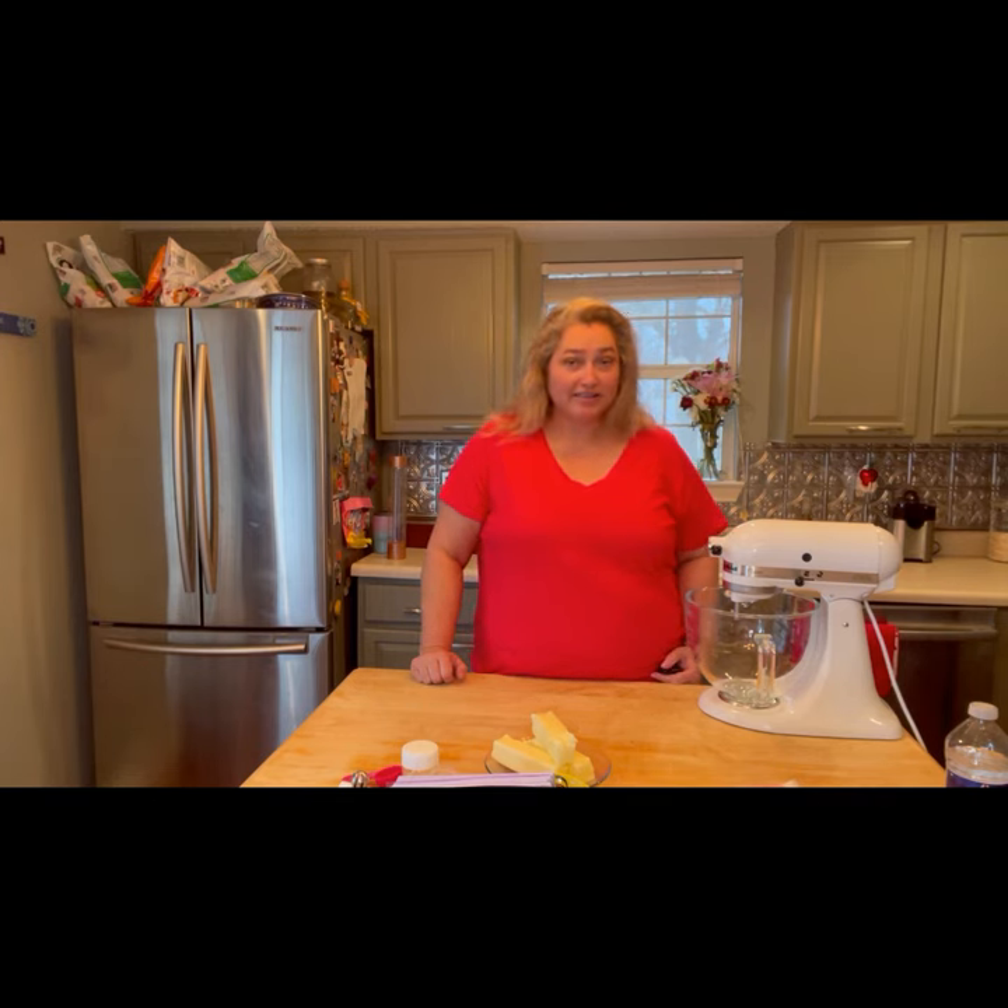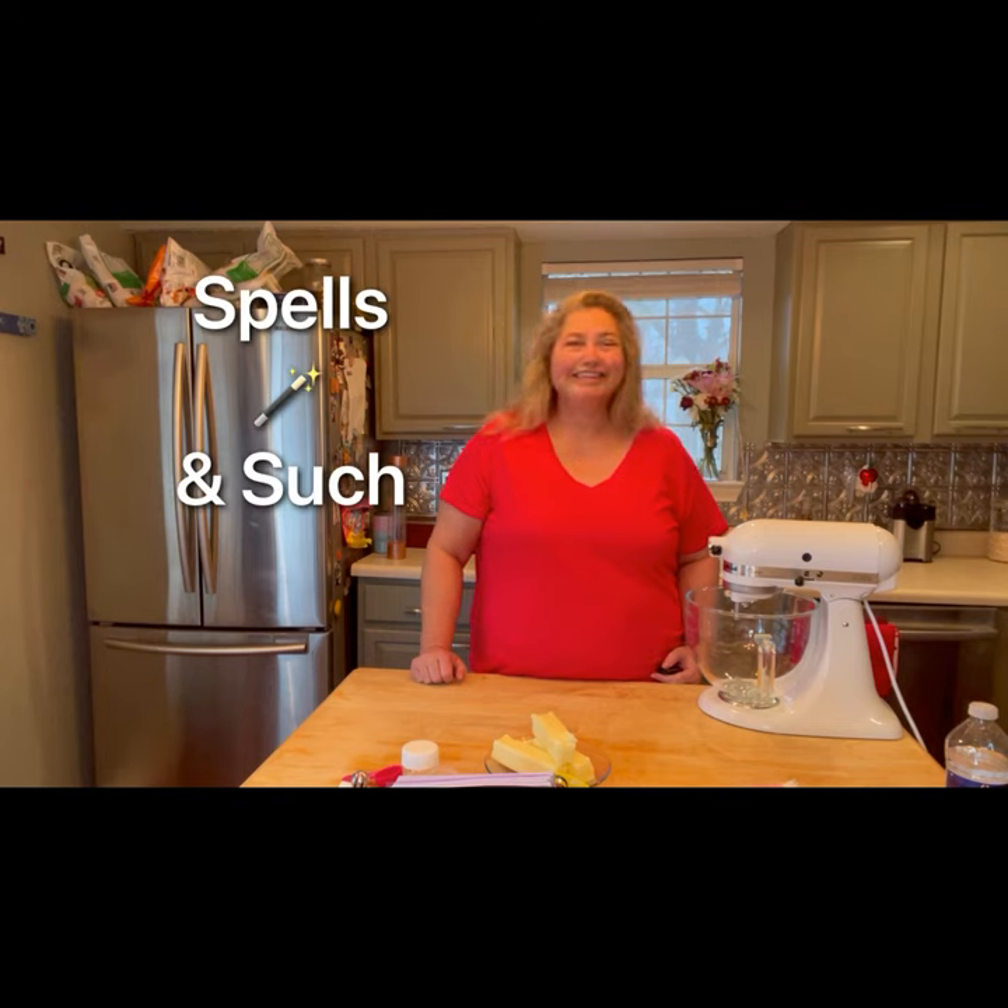So if your hair is down like mine, let's tie it back — spells and such. Let's grab those aprons and get started.